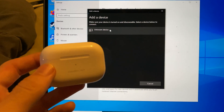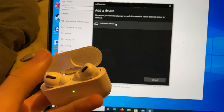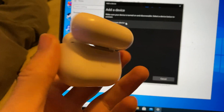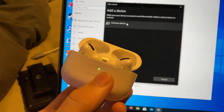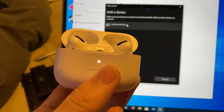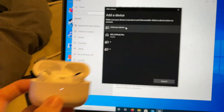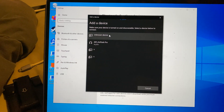Once you've done that, get your AirPods, open up the lid, and find the back of the case. Right here there should be a white button. Hold that white button down until you see the white LED. Once the LED starts blinking, release the back button and you should see your device appear.